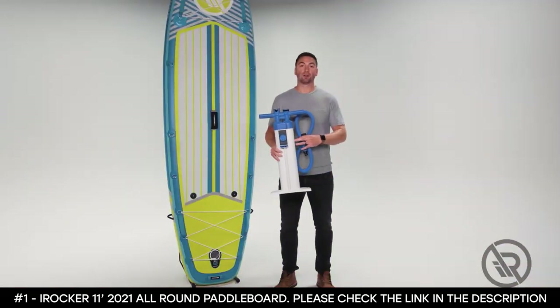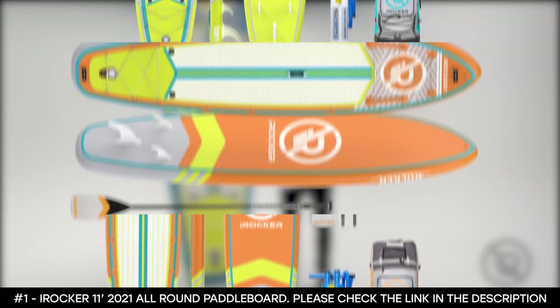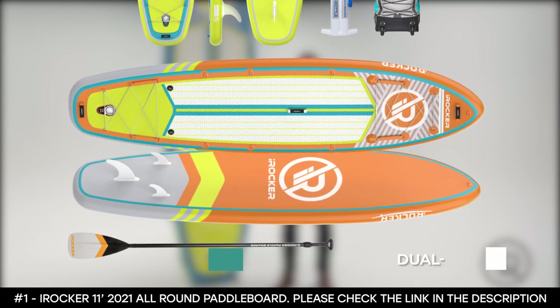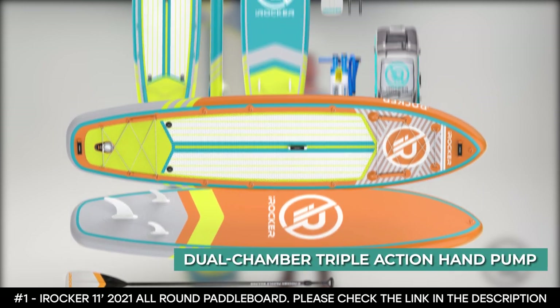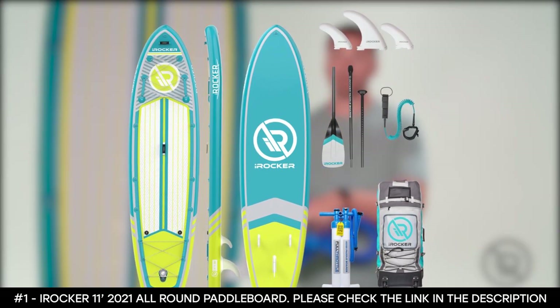When it comes to accessories, the board comes with three removable flip-lock nylon fins, a three-piece carbon mat paddle, a dual-chamber triple-action hand pump, a 10-foot leash, and a wheeled travel backpack.